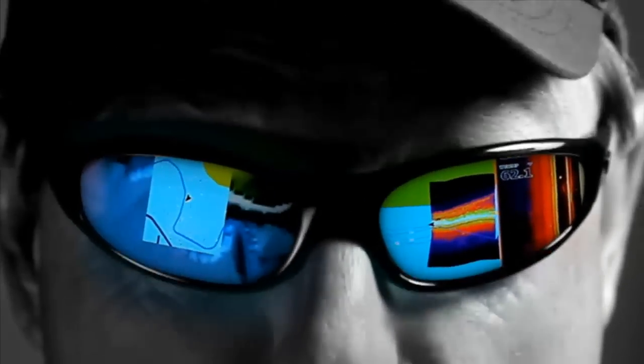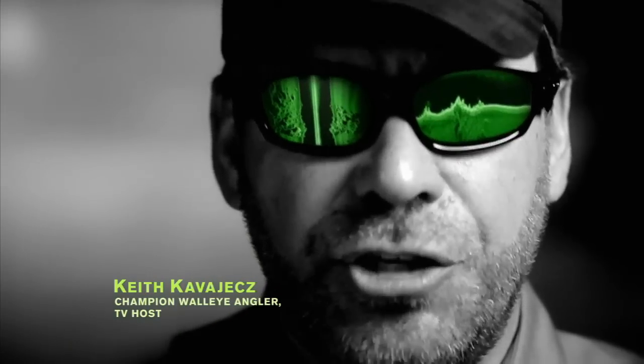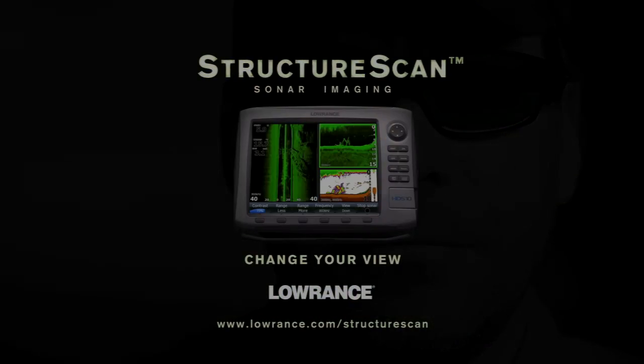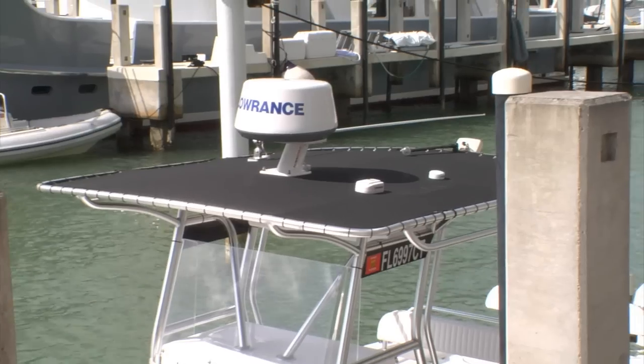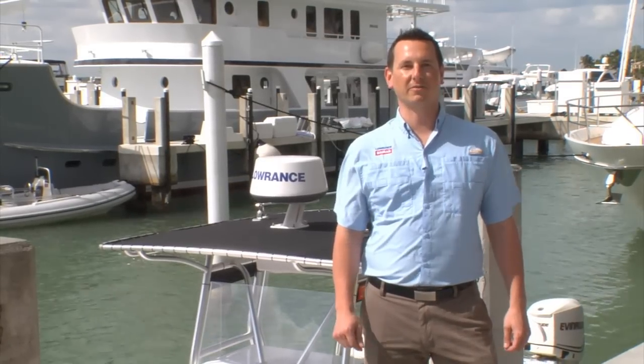You have got to check out the new HDS Gen 2 from Lowrance. I'm Keith Cavias. Change your view with Structure Scan. I'm Lucas Steward, product manager for the all-new Structure Scan HD. Let's take a trip out on the water and see what more range and better resolution can do for you.